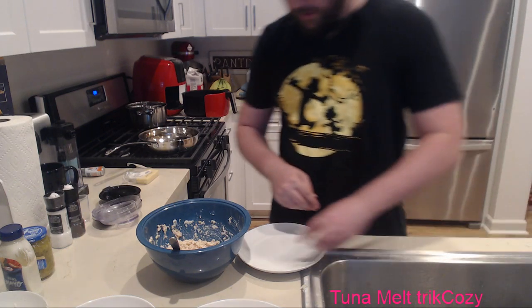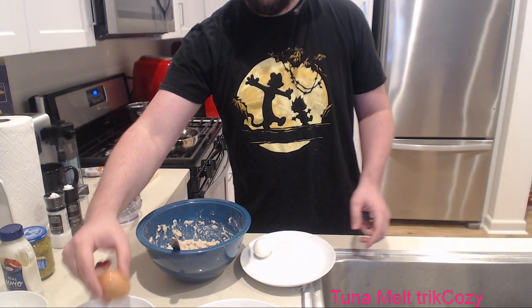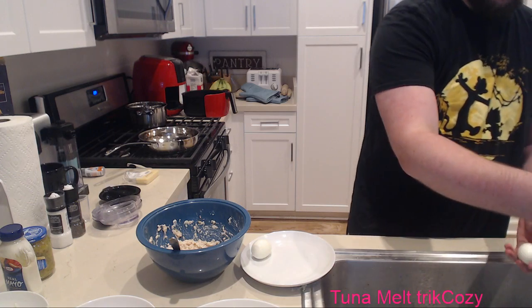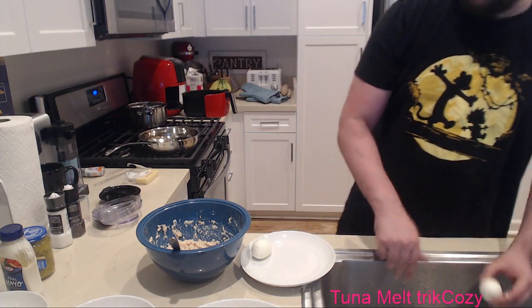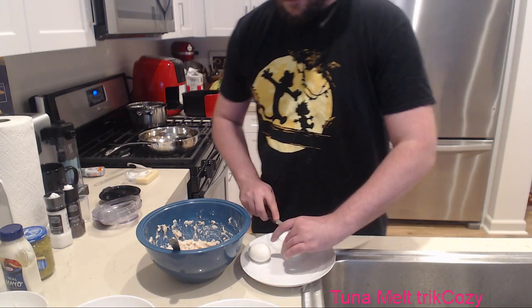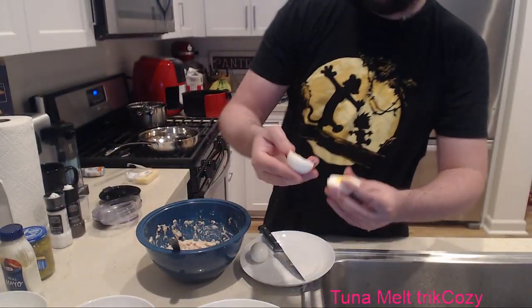Make sure you rinse your egg so you don't get any shells in it. Look at that hard-boiled egg - fucking perfect. Actually perfect. Such a good hard-boiled egg. Let's take these out.